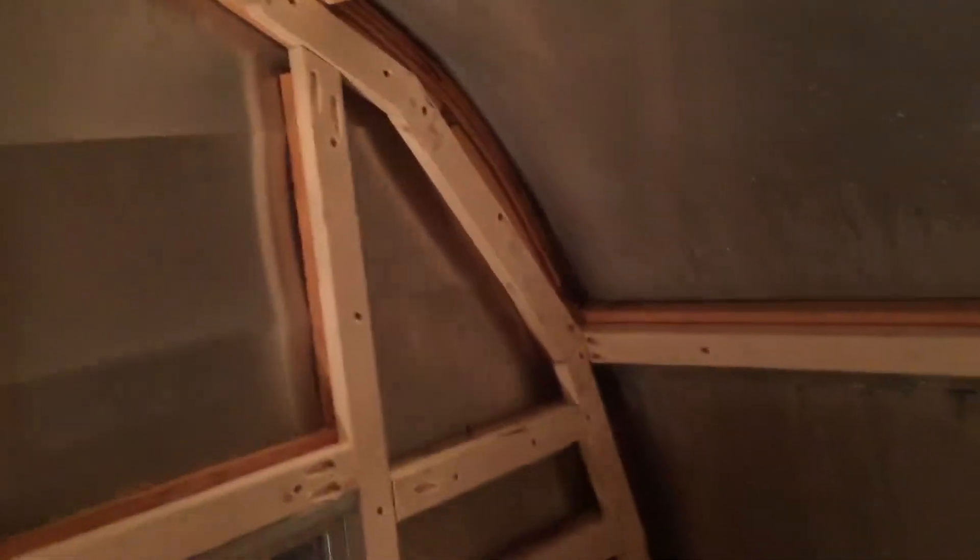I gotta replace this piece here — I cracked it, I'll pull that and replace it. My windows are flush, but that's okay, I'll make a window trim all the way through there. Hopefully before New Year's I'll have it all sprayed with spray foam, so keep it warm with this heater here heating her up.